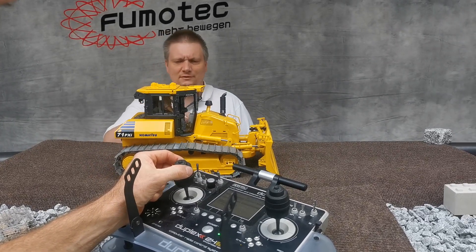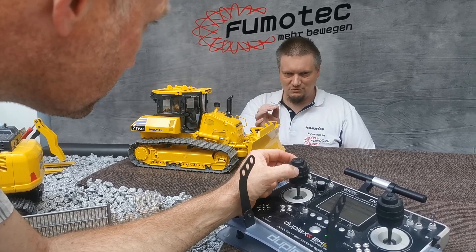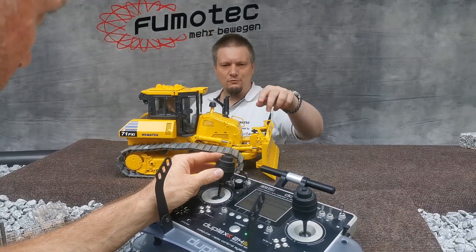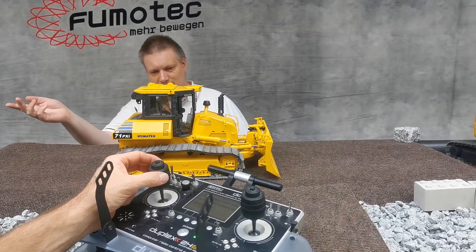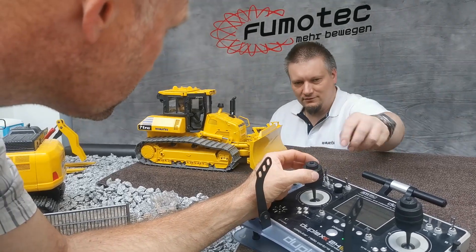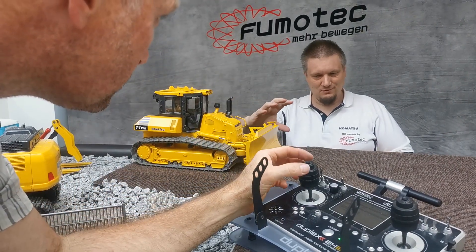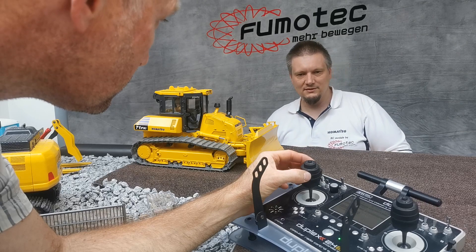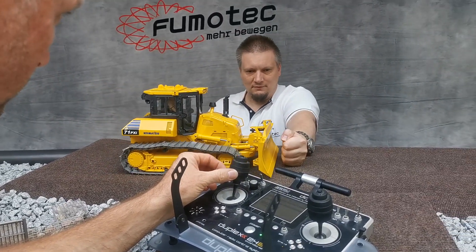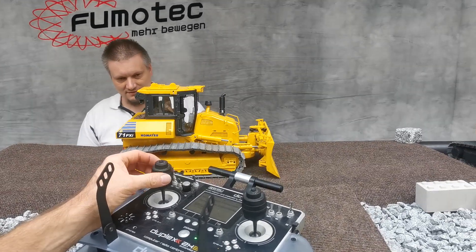We'll do that again. We keep the same stick position — driving constantly forward without changing the speed. Keep an eye on the stick, we keep it there. You can see we don't change the stick and the RPM stays the same. That's the great thing.